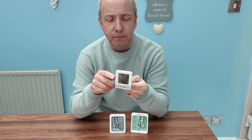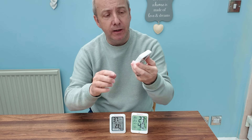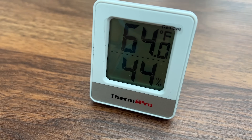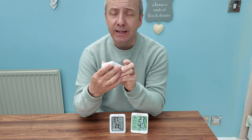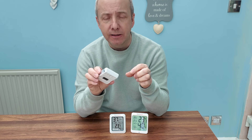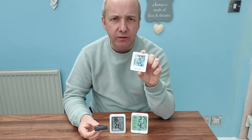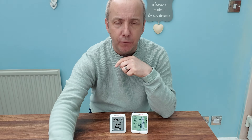Then we move on to the Thermo Pro TP49, which has very similar features. A little table stand, a screw to wall mount it, and a magnet on the back — the magnet is much bigger on this one. It has the button on the back to change from Celsius to Fahrenheit, and again has the temperature and humidity rating with a smiley face rating for humidity. No way of monitoring an average daily temperature, and no backlight — it is just what it is. But it definitely looks a step up from the Dacos one in size, quality, and feel. I also think the display is a little brighter on this one as well.